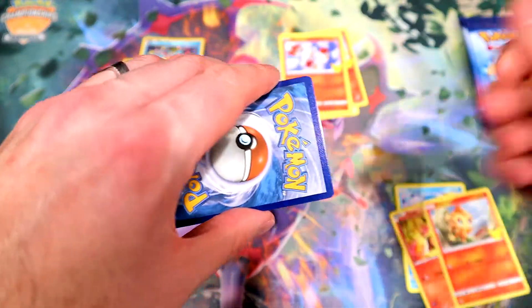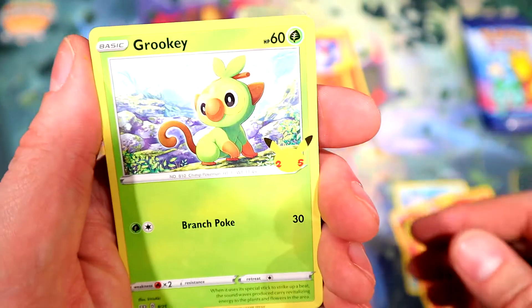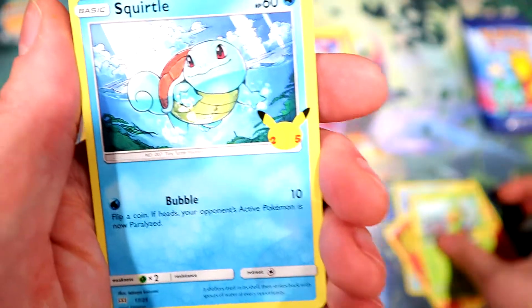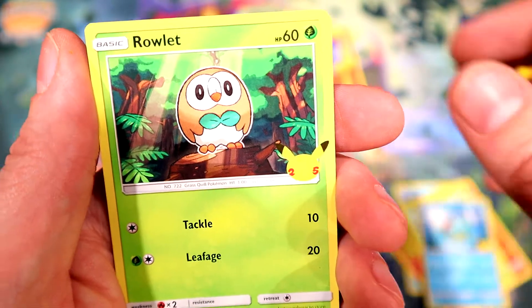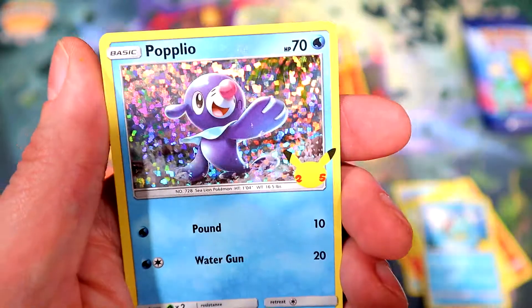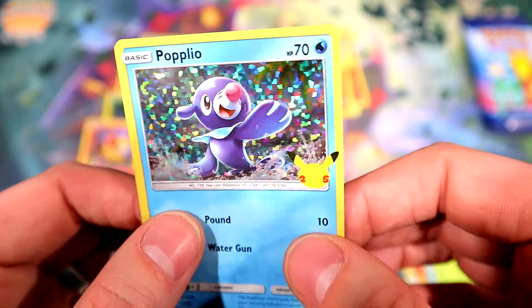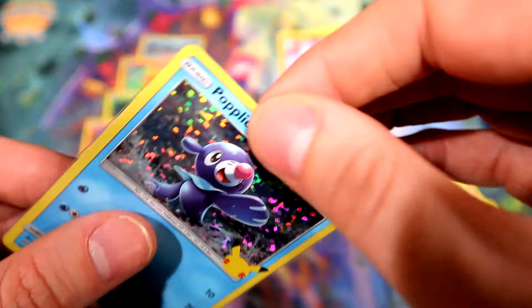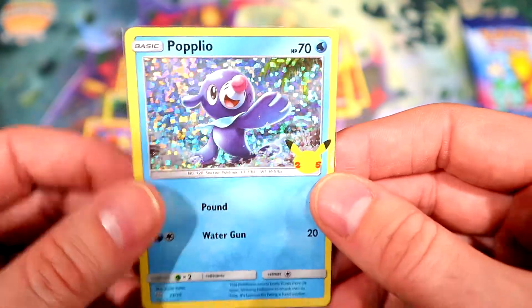Grookey, my main man Grookey! There we go, Squirtle, Roolette, and a holo Popplio. All right, that was a pretty good pack. Sleeve up Mr. Pop here — got some dust on it or something. All right, very nice. Next pack.